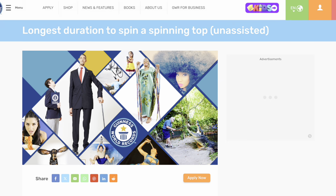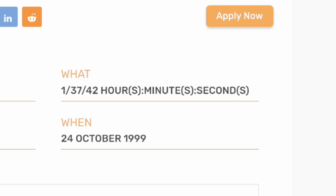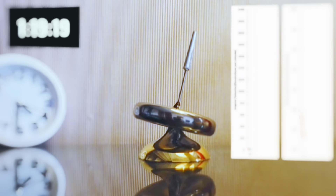What is the record, you may be wondering? It stands at 1 hour, 37 minutes, and 42 seconds. That is a long time. But recently, with every new design, I've come closer and closer, and Mark 24 is no exception.